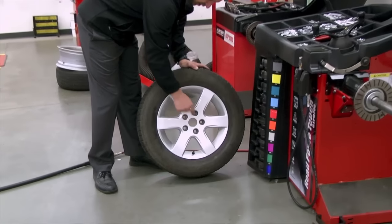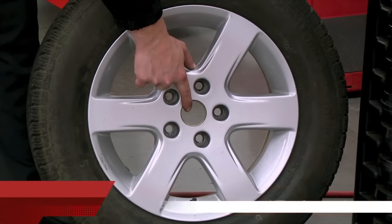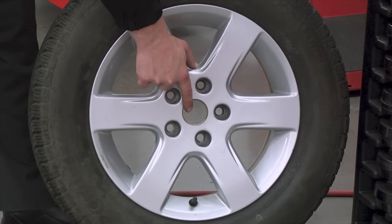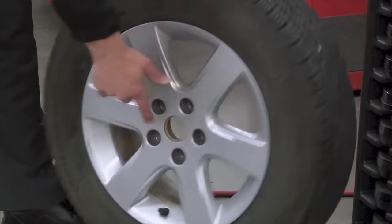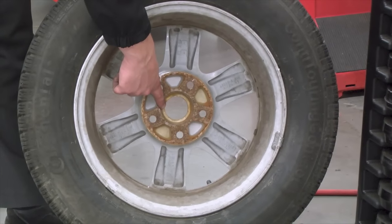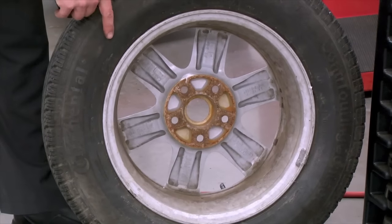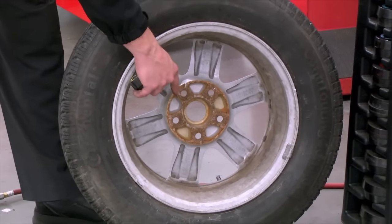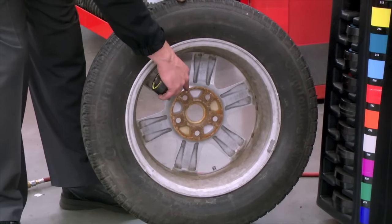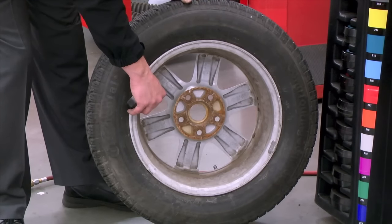We see here the lug circle, but here is the arbor hole, and that's where the collet or cone will reside. We do not want to balance from the front side. We would want to balance or cone from the backside of the wheel and tire assembly. The reason why is from the manufacturer, this part is honed or trued to specification, where the front isn't as tight a tolerance. Steel wheels, aluminum wheels, should be balanced from the backside.